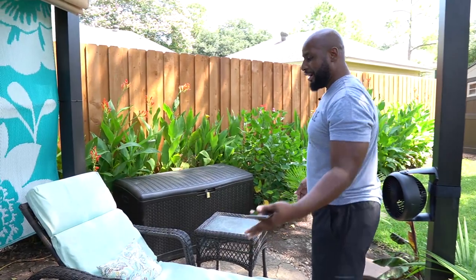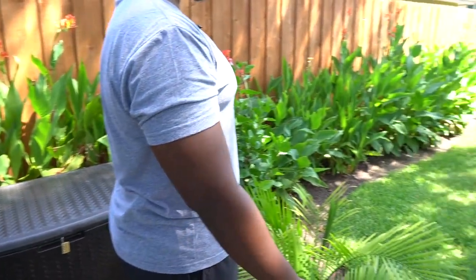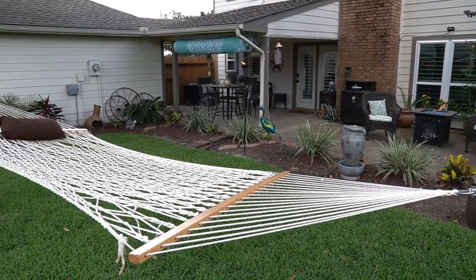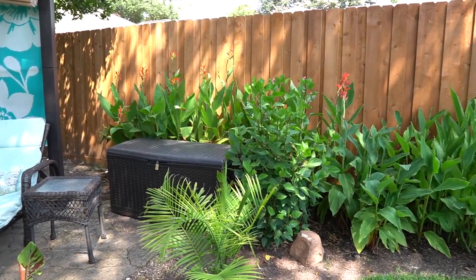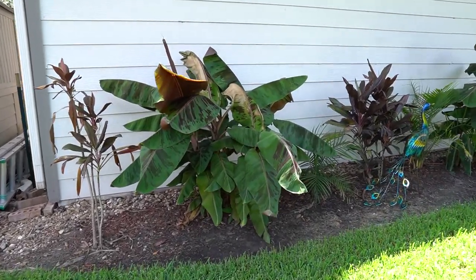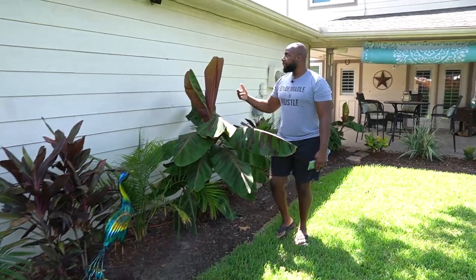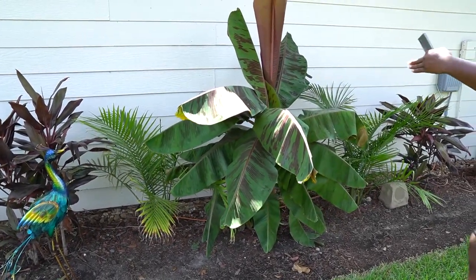Now we have our lounge area right here — this is another Suncast product where we keep our pillows. We have more canna lilies here. The thing about canna lilies is you plant them from a bulb, but once they grow for the first time you cut them back basically to nothing over winter. When they come back the next spring and summer they multiply. All of this, even on the other side of the fence, came from about 24 bulbs. They're just as resilient as the blood banana trees. This is one of the bigger blood bananas — I'm five-foot-ten and this thing is almost at my height. At a resort these get tree-sized. Definitely pay attention to them or they will take over your yard.